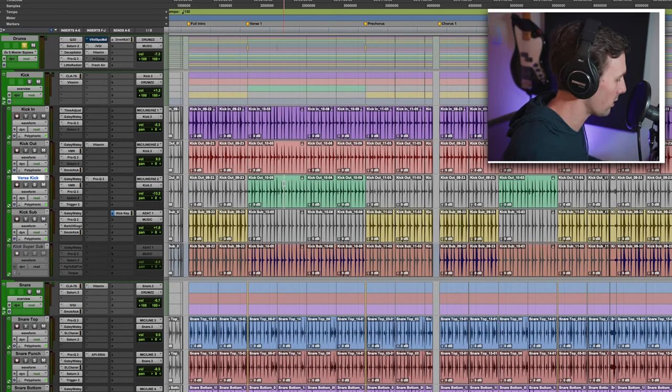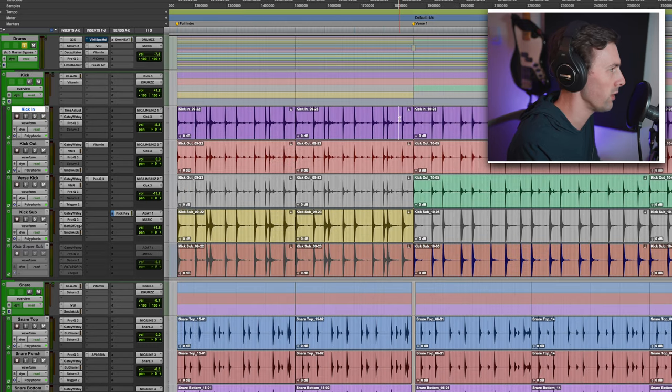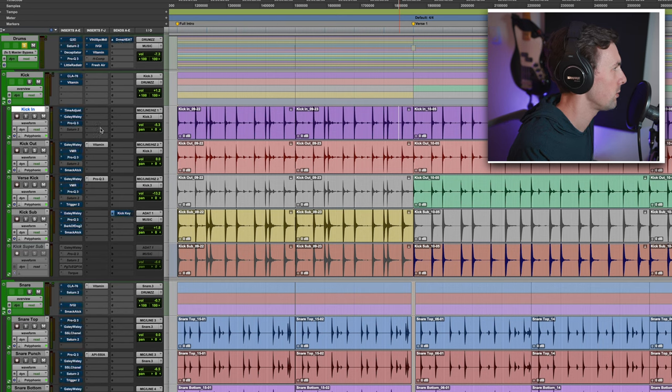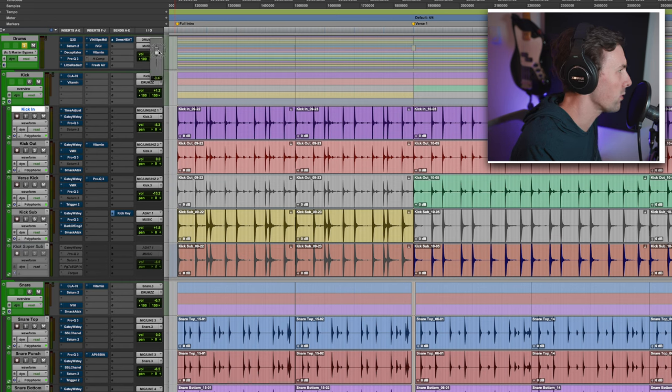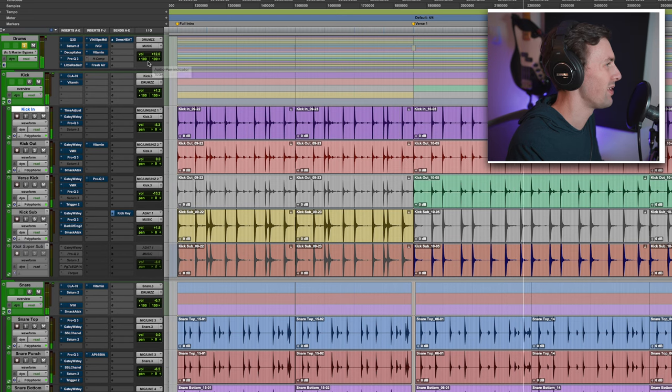We are in Pro Tools. I think the best thing to do is to show you a little bit of the processed drums you just heard, and then show you without all the plugins on. Here's where we ended up. Now let me kill all the plugins — and more or less, this is where I started. Much less inspiring. So let's see how we got to where we ended up.